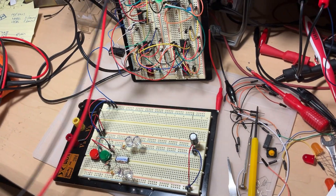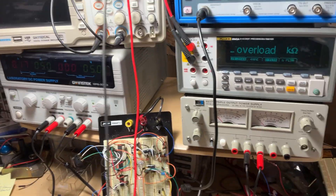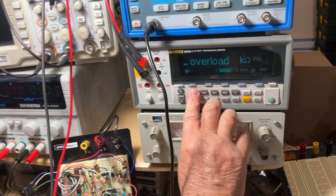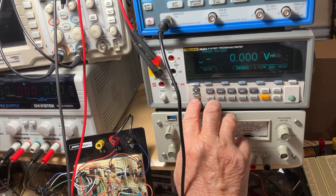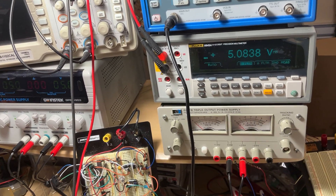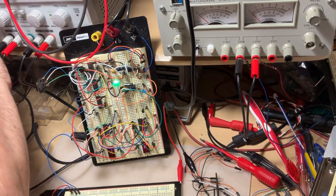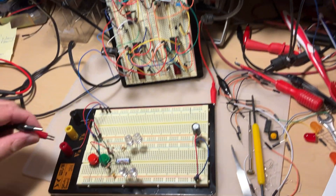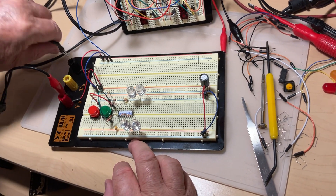Let me connect power and verify. Setting the voltmeter to voltage and measuring — we have 5 volts. I connect red to positive and black to negative.